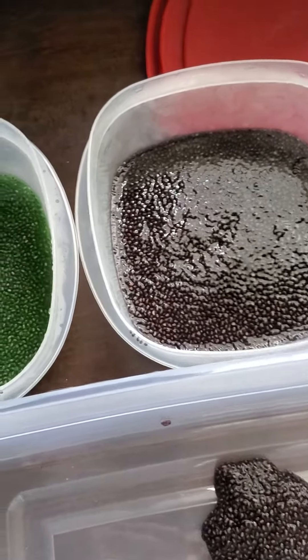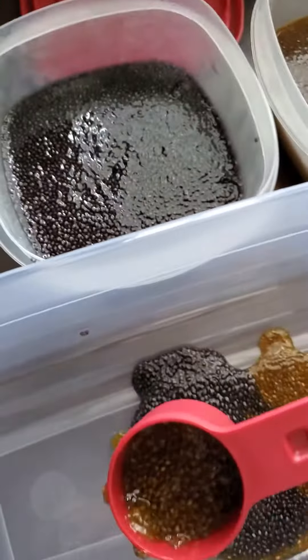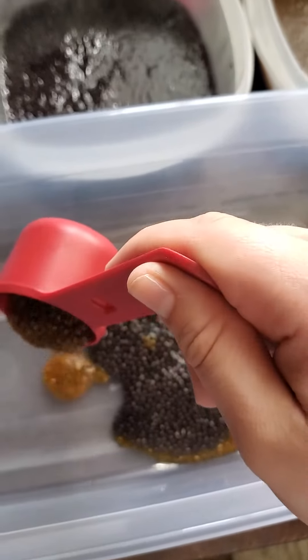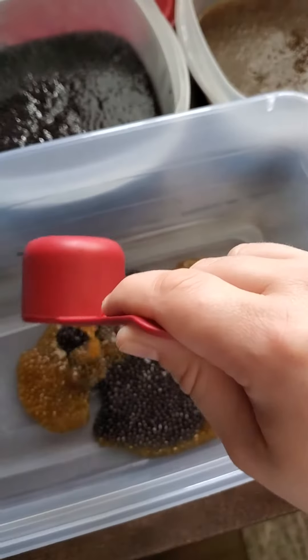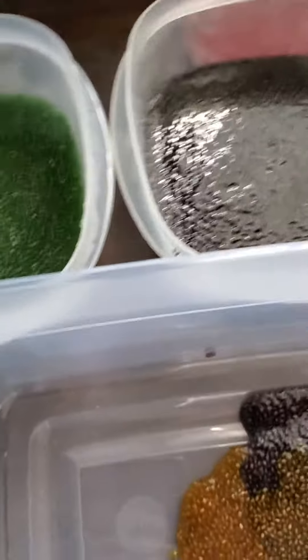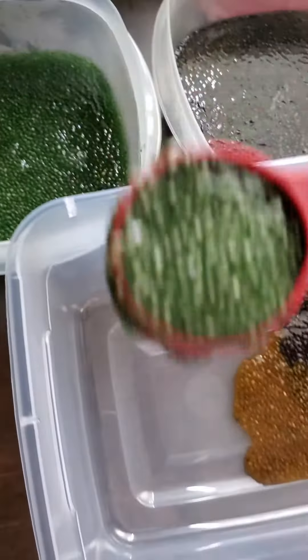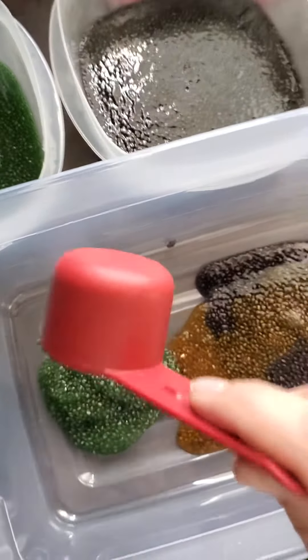I'll do a little bit more of my orange over here — and of course this is going to get mixed in when the children start to explore. Let's add some green over here as well.